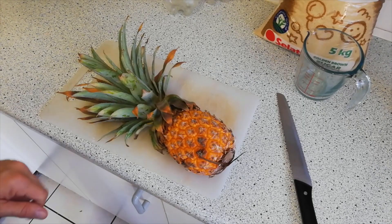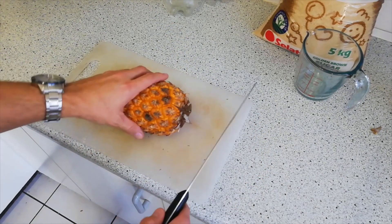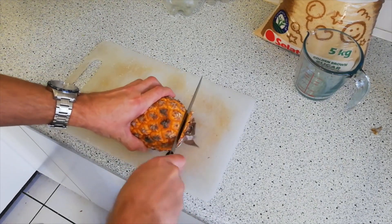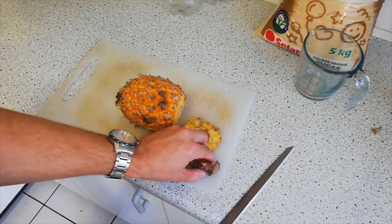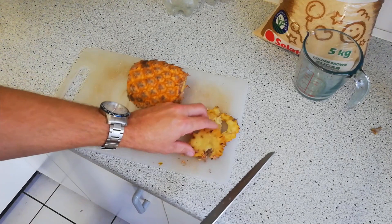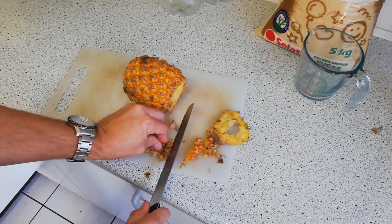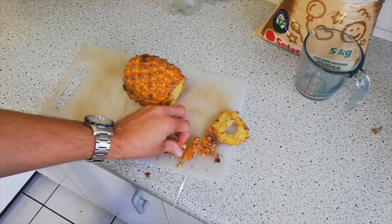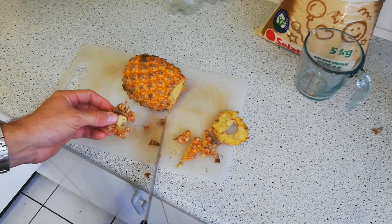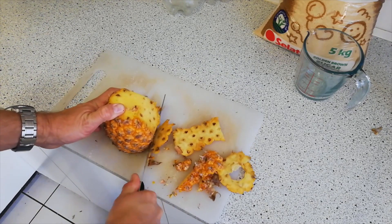Begin by preparing your pineapples. Cut off the top section and the bottom section to make it easy to work with. Don't lose too much of the fruit because every part you save goes into production. I like to cut off as much of the skin as possible, saving as much as possible — this is very important stuff. Pineapple skin is more important than the pineapple itself. Just loosely cut off the skin on the outside; it doesn't have to be perfect.